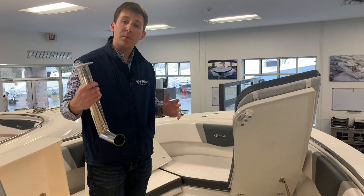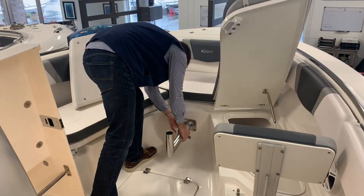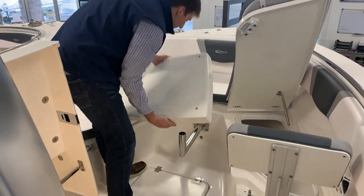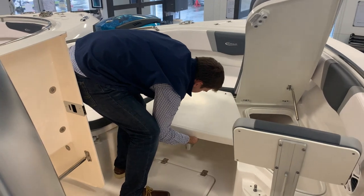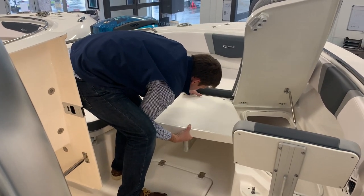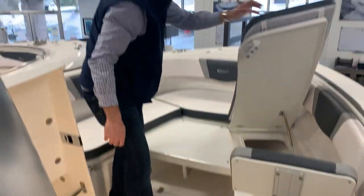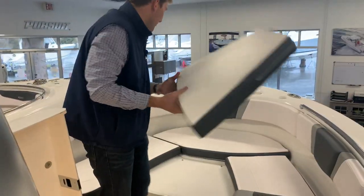Now that we saw how the bow table works, let's see how the bow filler piece works. Same idea — you slide this piece in, pull the black knob out, and this is going to slide in the same way. It locks in, this side goes down, and we simply put this cushion right here. Now you have a giant filler section — a giant sun pad.